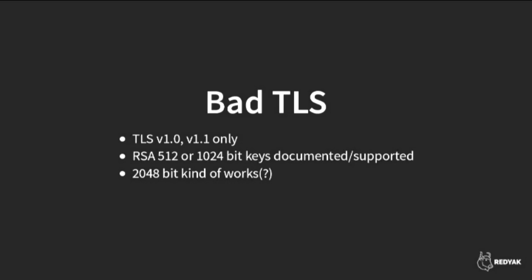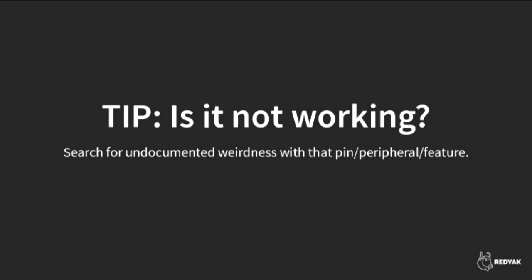For people thinking about serious uses for ESP8266, TLS is a concern. The library they've chosen only supports TLS v1.0, which is fully deprecated, and v1.1. It only supports RSA and relatively short keys that are no longer recommended. There are also fundamental problems with TLS on this hardware because you're pushing the limits of what a little microcontroller can do. The takeaway from these examples: if it's not working, look around for undocumented weirdness. Don't assume it'll behave like other microcontrollers you've used — and challenge your assumptions extra hard.